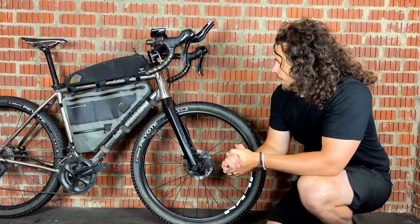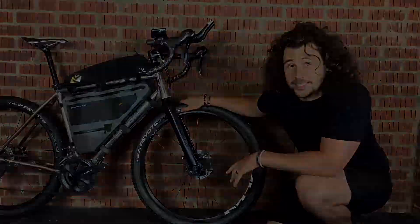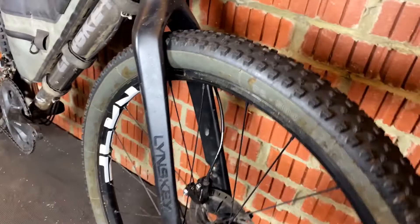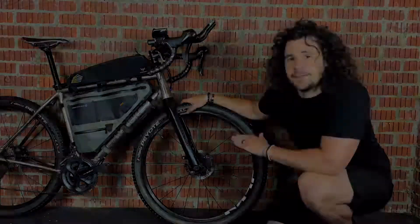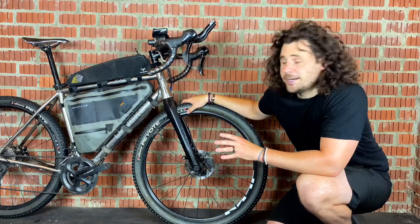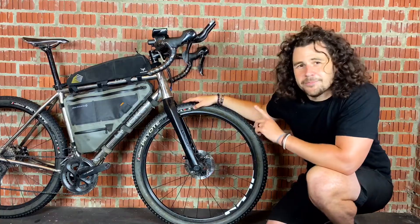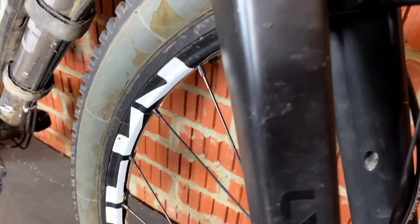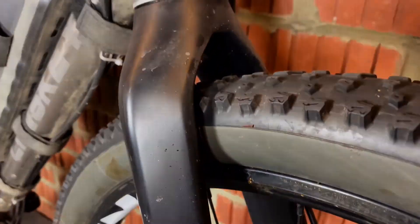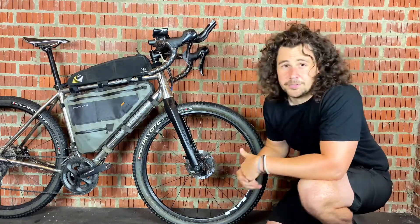The next thing to speak about is tyres. The beauty of 650b is that because the wheel is smaller you have a bigger gap to fit tyres in. Typically a lot of gravel bikes can use 650b and 700c, but if you opt for the 650b you have more tyre clearance. For example, I'm actually running 27.5 mountain bike tyres on this gravel bike, but if I was using a 700c wheel I wouldn't be able to do that.